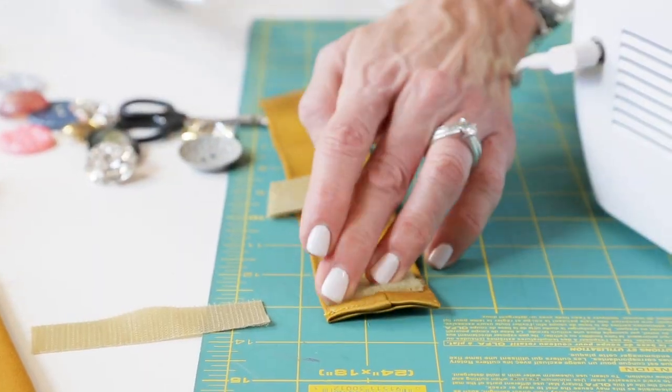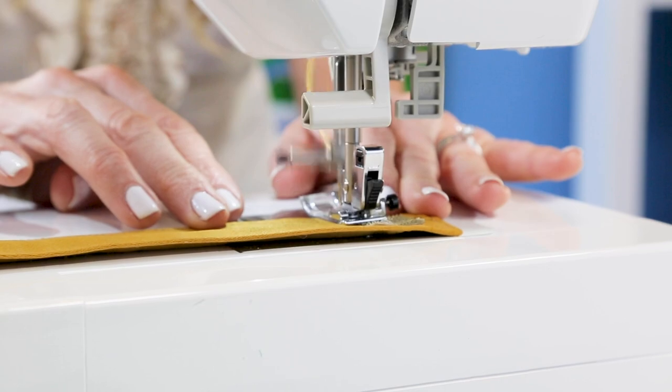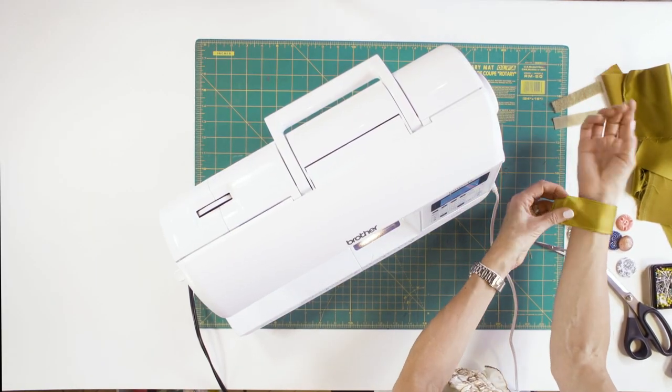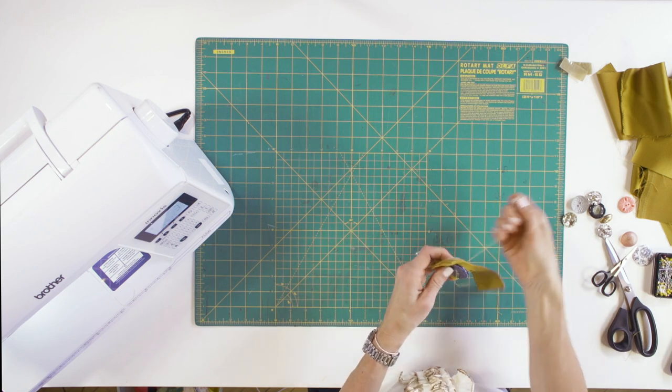Sew on a small piece of hook and loop fastener on the inside face of the bracelet. You can place the closure for best fit. I'm putting mine about an inch and a half in from the edge, so I can create a fashion-forward look.